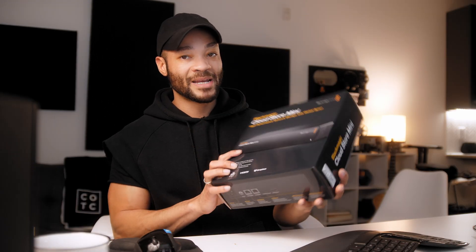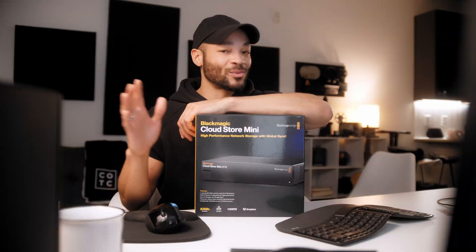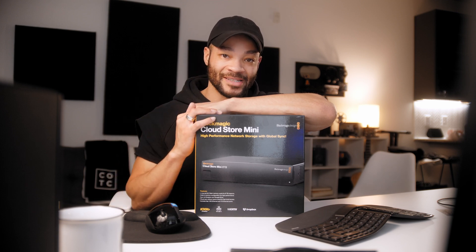The Blackmagic Cloud Store Mini is a mini version of a larger product line. This one has eight terabytes, which is a good amount of storage depending on how much you shoot. One really convenient feature is that the second you plug in any kind of media, it automatically starts uploading to either Google Drive or Dropbox, however you have it set up.